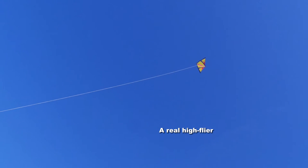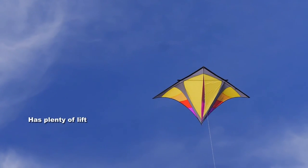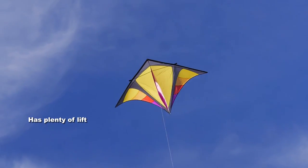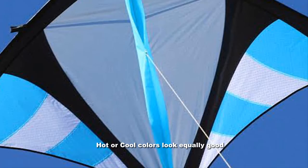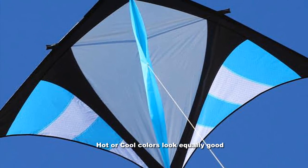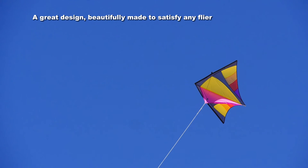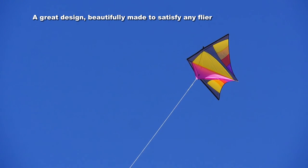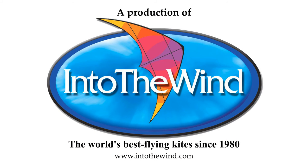It's a real high flyer — you can let this go as high as you want. And it has plenty of lift, so if you want to use it for lifting a load, to train birds, or to lift a light camera, it's ideal. The hot and the cool colours look equally good in the air. It's a great design, beautifully made from the best of materials. A wonderful kite from Dan Lee and Into the Wind.